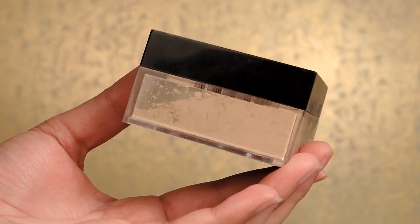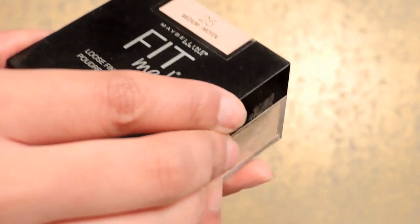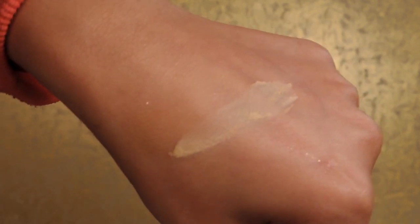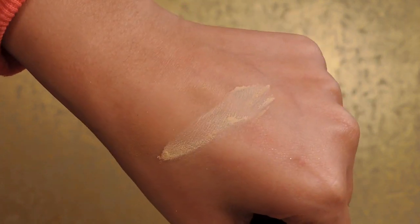Now moving on to the powder. This is the Fit Me loose finishing powder in shade Medium 25. The packaging is plastic so it won't break, and it has a sifter inside. It's very sleek and nice. Online it comes in four shades and it retails for 695 rupees. It claims to be a mineral-based loose finishing powder that adds a finishing touch, controls shine, and gives a sheer hint of color — exactly what oily skin needs.